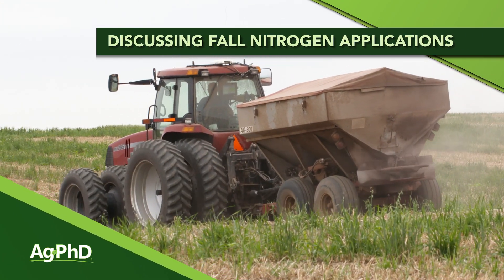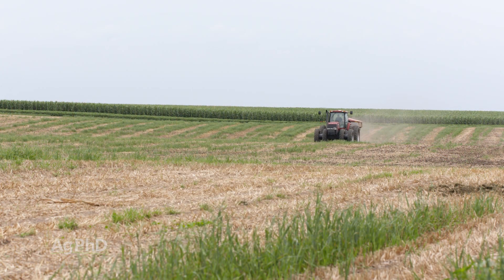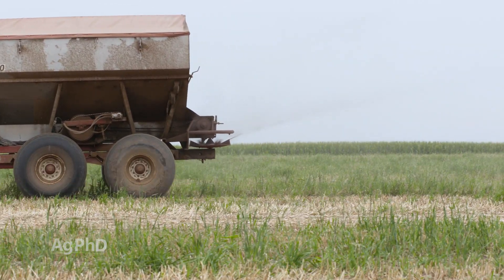Fall nitrogen applications have traditionally been very important on a lot of farms across the United States and around the world. A lot of people just look at what's the soil temperature, and if the soil temperature is 50 degrees or less they think they're good to go. Well, that's only one part of what we want you to focus on. Today we're going to talk about many things you should look at on your farm before you apply fall nitrogen.